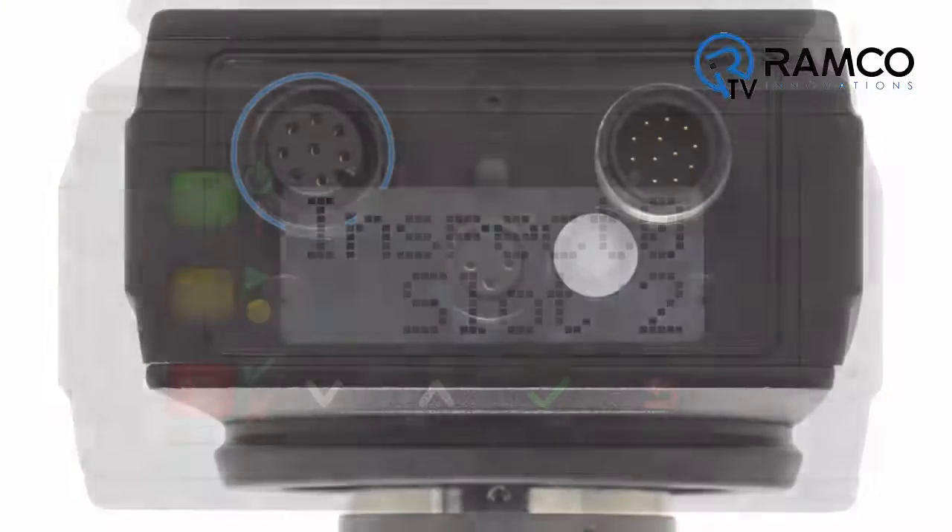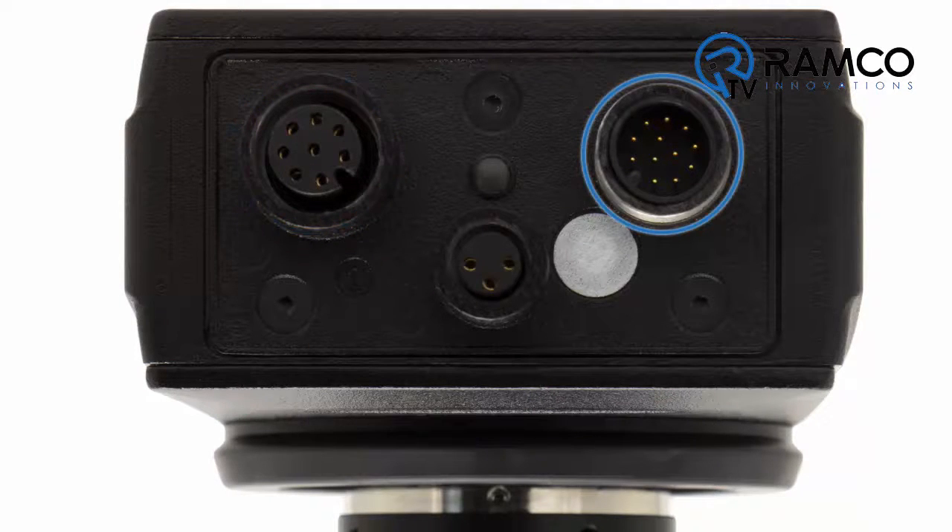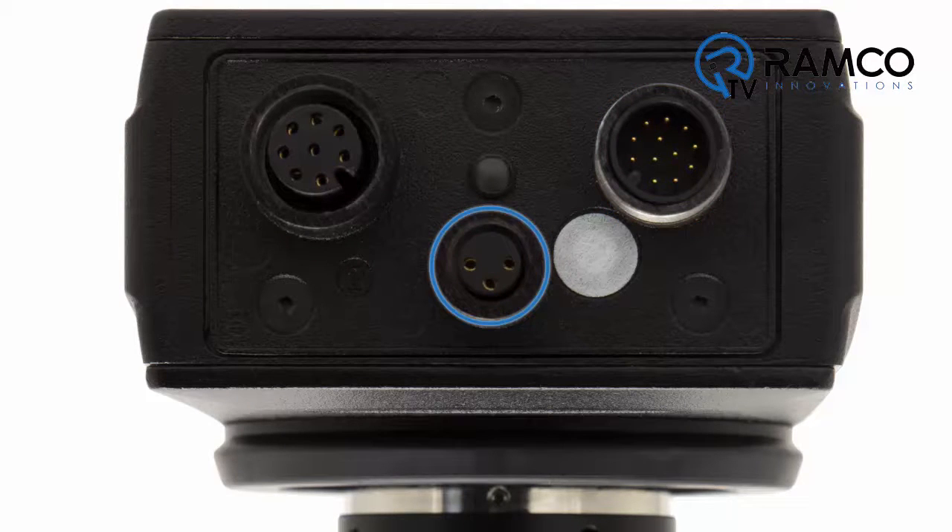All cameras are equipped with a Gigabit Ethernet connection allowing for faster transfer of data. The camera is equipped with six optically isolated I/O to configure inputs and outputs — one trigger in and five programmable I/O come standard. The onboard light connector allows you to power Banner Vision lights directly from the camera.